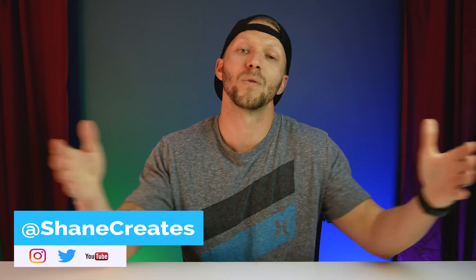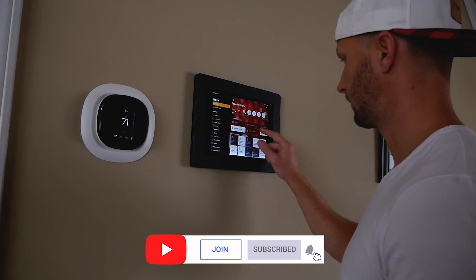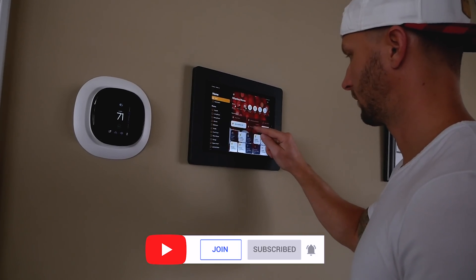Thanks so much for joining me today. If you're new here, welcome — my name is Shane and this channel is all about building an easy smart home using HomeKit, with new videos released every Sunday.